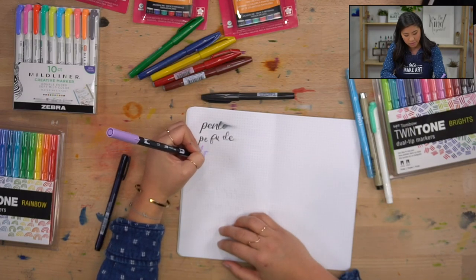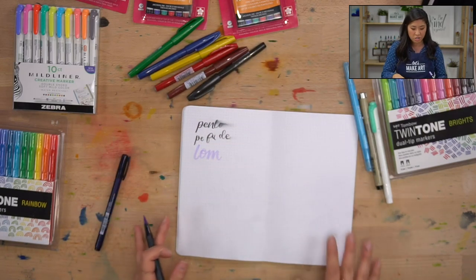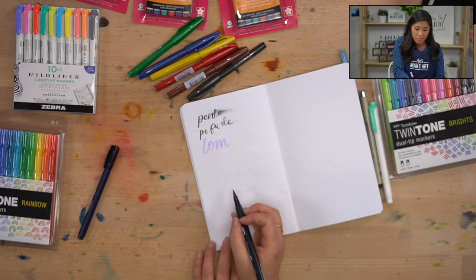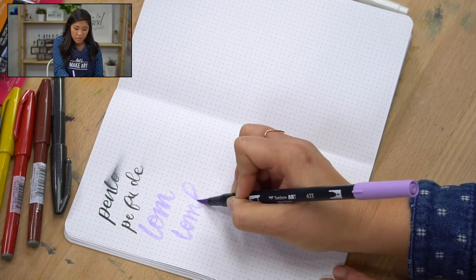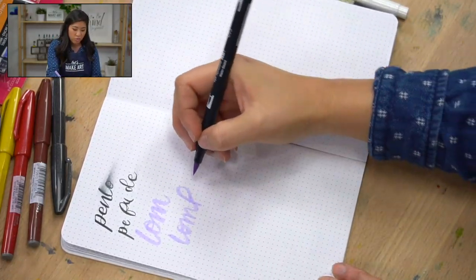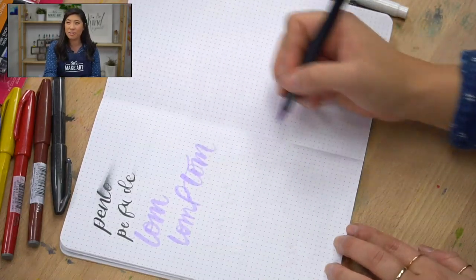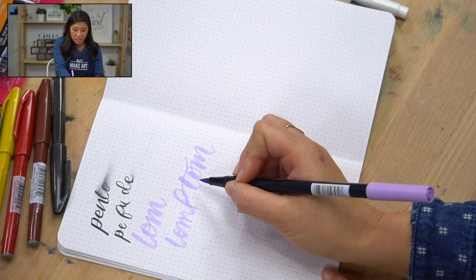Another tip I want to give for right- or left-handers: experiment with the way you attack the letter. Notice how my hand is underneath the letters drawing like this — that's very awkward. If I come and attack the letter from the side, I didn't change anything except my hand position, but I have more control over my strokes simply by being aware of hand placement. If you rotate and attack from the side, that will help.